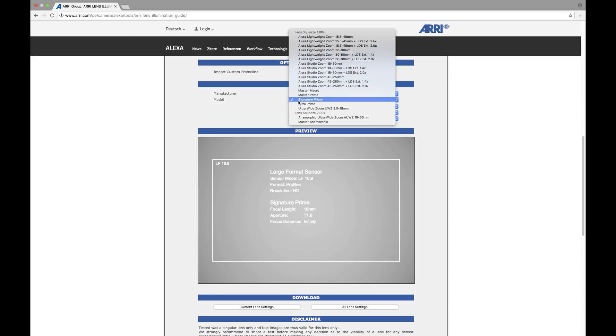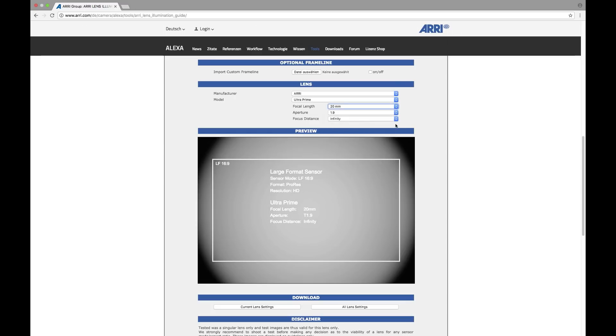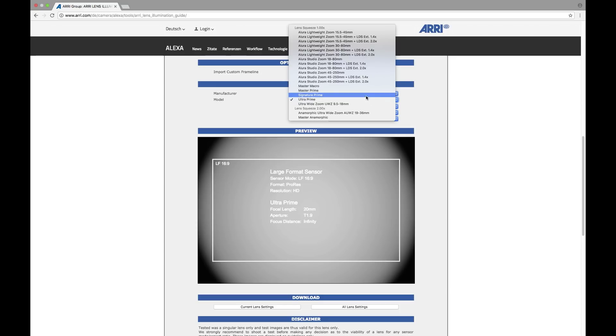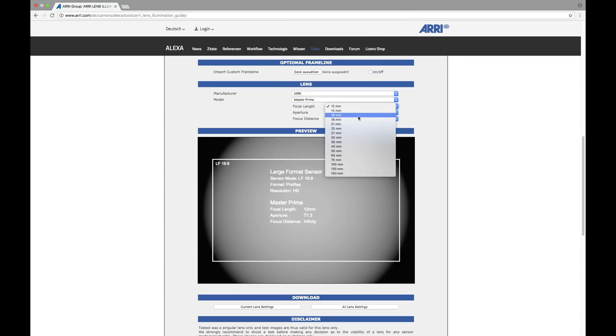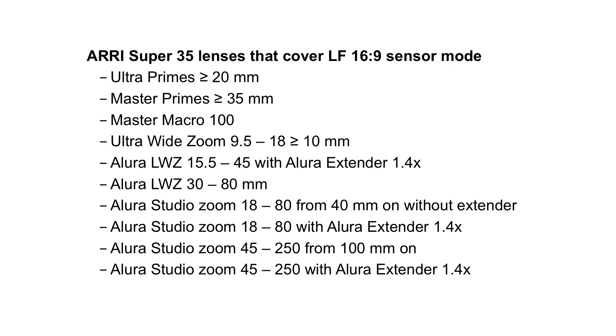I found that the Ultra Primes, starting from 20mm and longer, actually cover the LF 16 by 9 sensor area. Also, the Master Primes, starting from 35mm and longer, cover the LF 16 by 9 sensor area. Here's a list of all the ARRI lenses that cover the LF 16 by 9 sensor mode. Of course, you should shoot your own tests, try other lenses, see what you find.